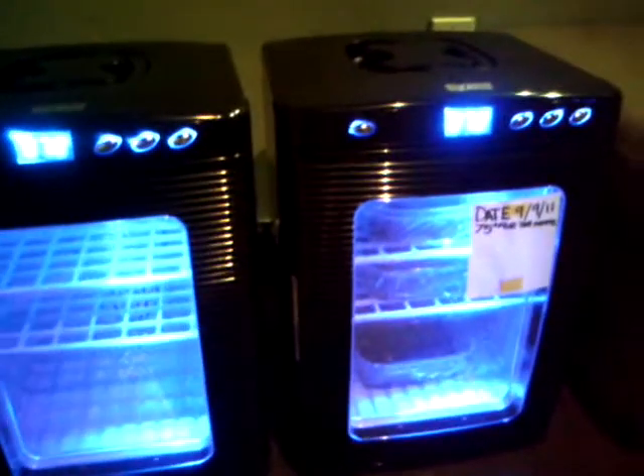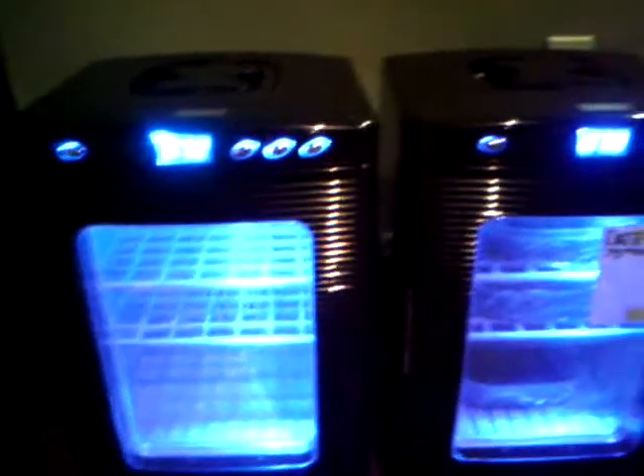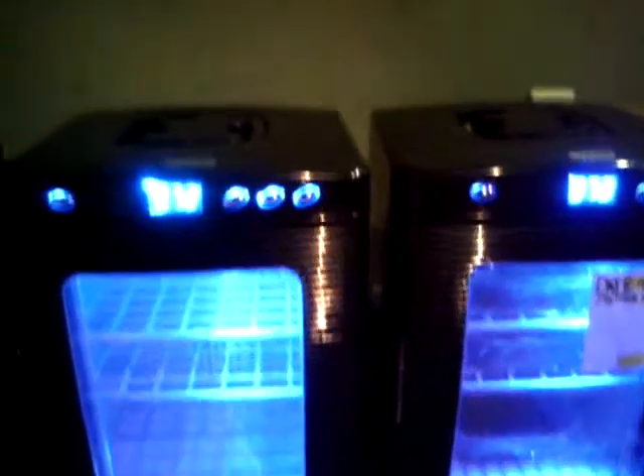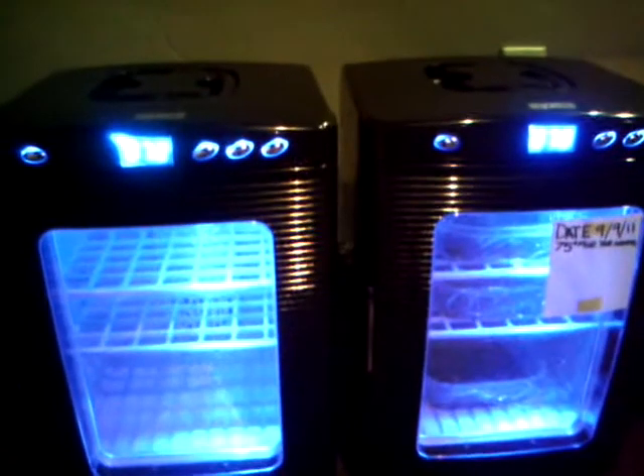First off, I'm using the ExoTerras. They're both right now at 73 degrees exact — that's what they say. Internally, I've checked with my digitals and they're doing pretty good. You can't really zoom in; this one's empty, but you can see the humidity inside. I have it at about 80 for both.